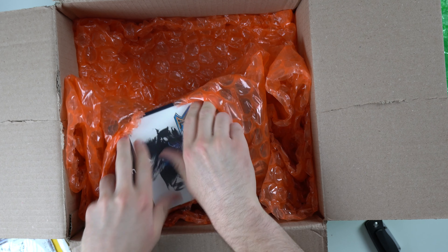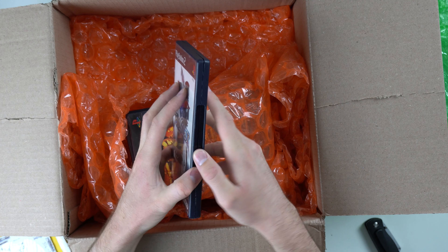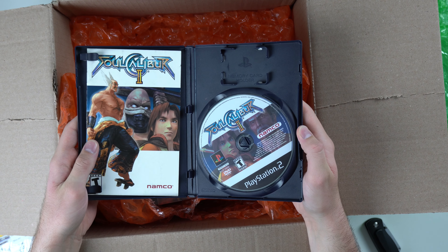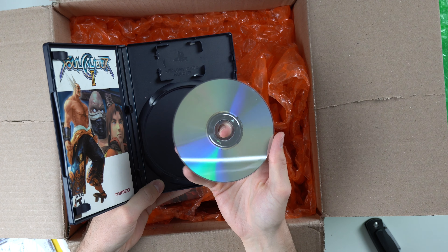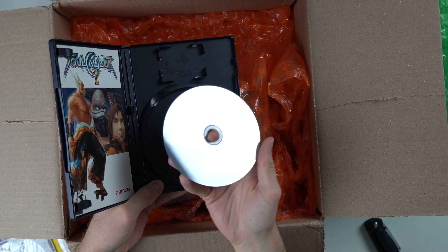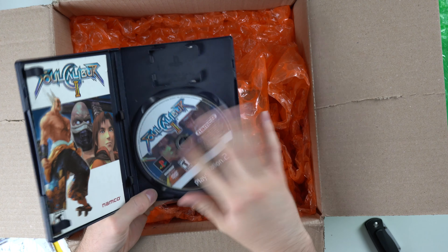We've got GTA 3, and down here we got some more PS2 games. We got Soul Calibur 2 complete, and the case actually feels really nice. You got the disc, you got the manual. The disc looks solid — it's got some scratches, but nothing crazy.